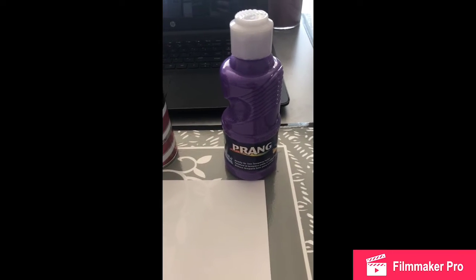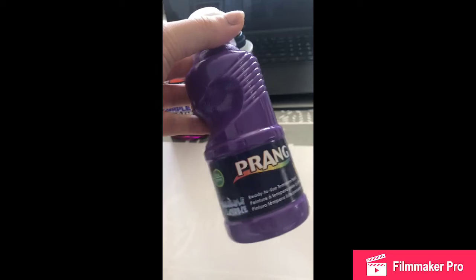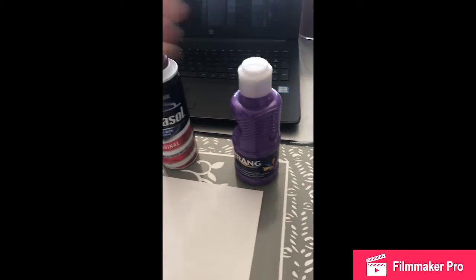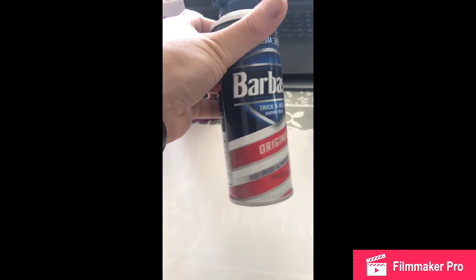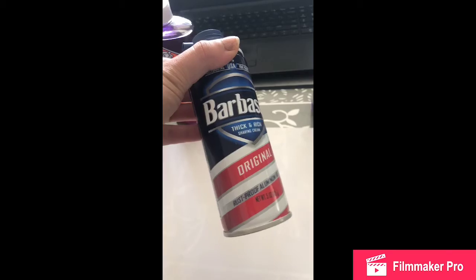The items you're going to need for your fluffy paint are paint — you can use any color you want. I'm going to use purple because it's my favorite color. You're also going to need shaving cream. You can use any kind of brand. This kind, the Barbasol, you can get right at the Dollar Tree for $1.